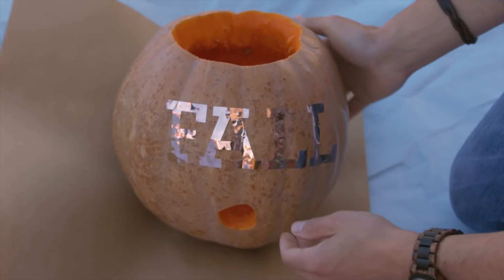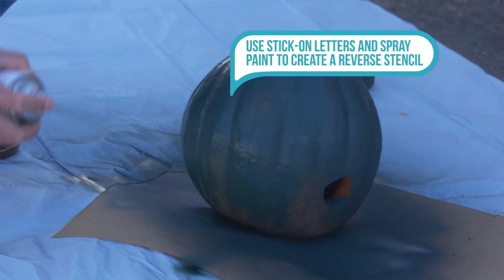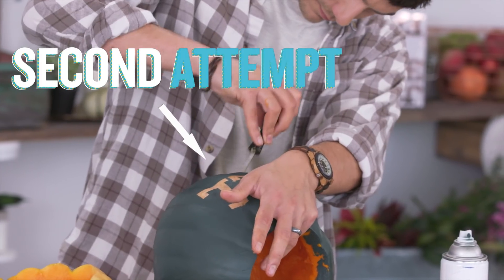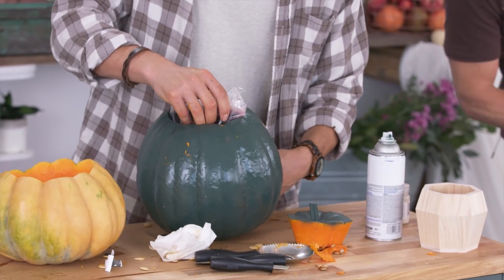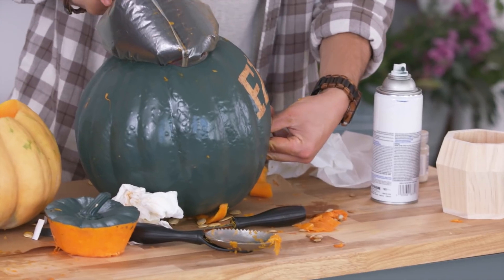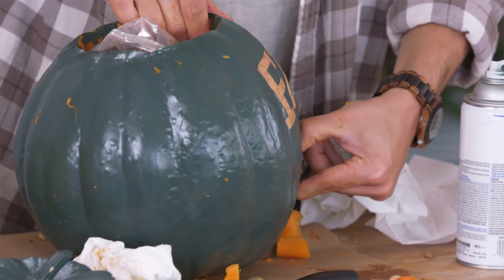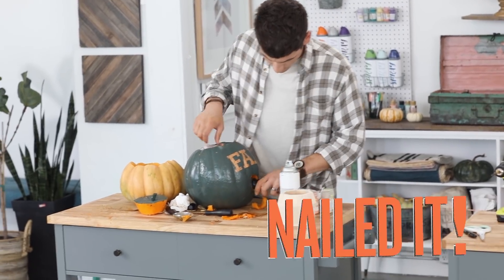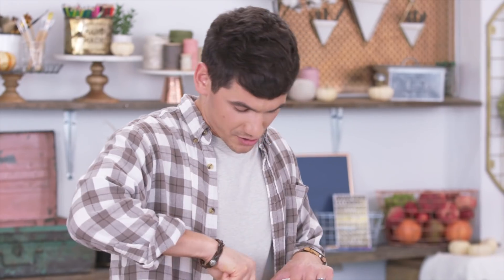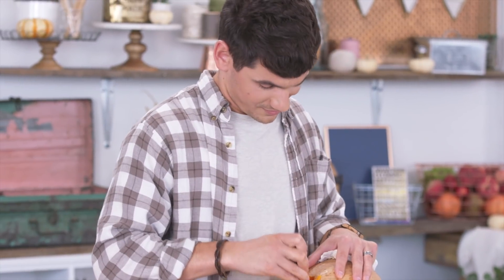Have you ever spray painted a pumpkin before? Because I haven't. Third time is hopefully a charm. It seems like you're getting quite a bit of help from Maria. It's just because she really wants the wine thing to be complete so we can use it later. I hope that it fails, but I do think it's a great idea.